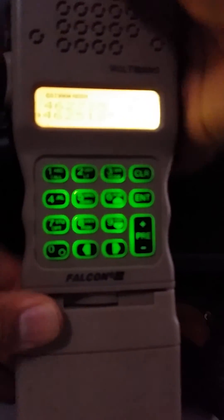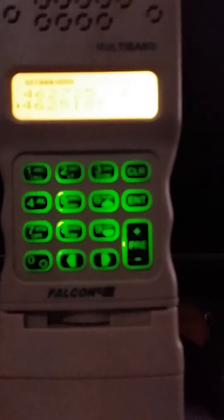To do that, turn it off, hold the menu button for two seconds, and turn it back on. It will then be in frequency mode. From there you can put in the first channel.